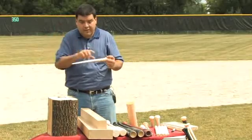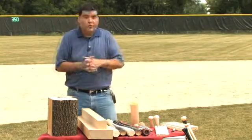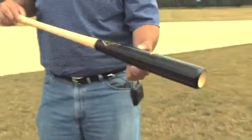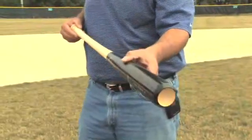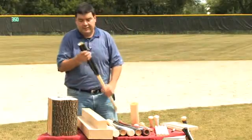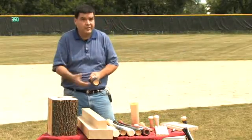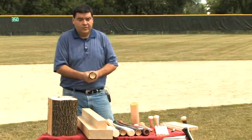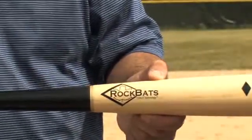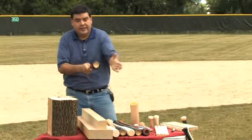We looked at forest surface data and saw that it actually is stronger if you hit on the flat grain. So one of the things that we did with Rock Bats early on in our business was we wanted to do something different than what other folks did. We actually labeled our bats on the edge grain, so that when a player is instructed to hit with the logo up, they're actually hitting on the flat grain.